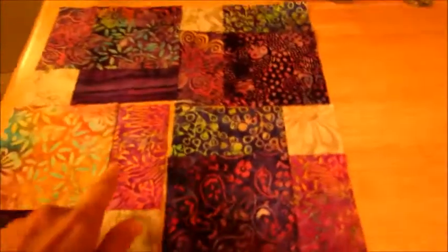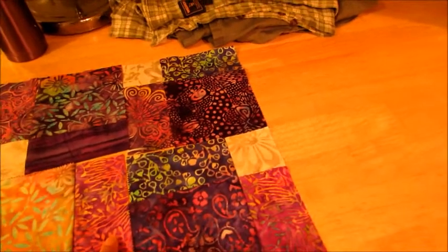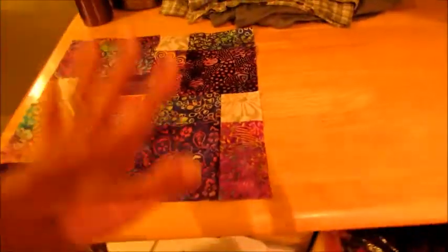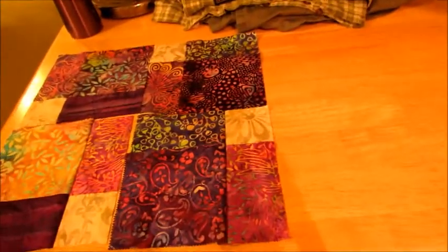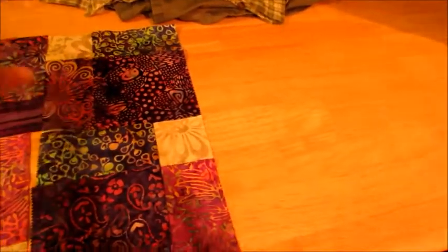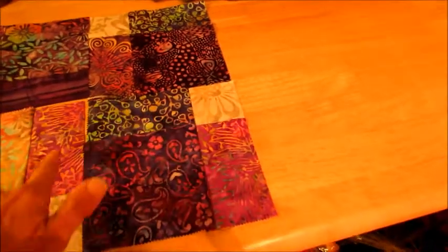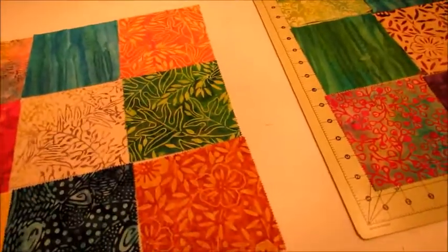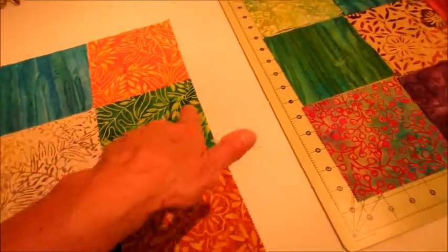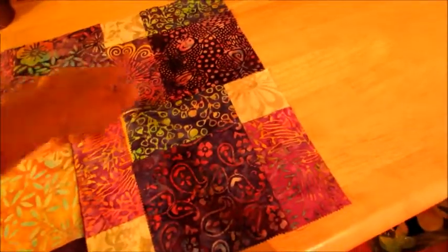I also saw a video of the disappearing nine patch block, and what stuck out to me was almost like a cross here. Because I did this first block with matching colors — purples — I didn't contrast them that much, so you can't see it too well. But this is really the way I want my blocks to go together: to have this cross highlighted. So I've decided to put my bright colors in the middle, bordering the lighter colors, so that cross is going to stand out and pop.